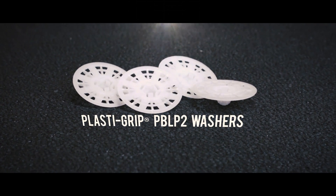For the PB EF system — PB standing for polymer-based — we recommend our 2-inch diameter PlastiGrip PBLP2 Washer. PB LP2 standing for polymer-based, low-profile washer.